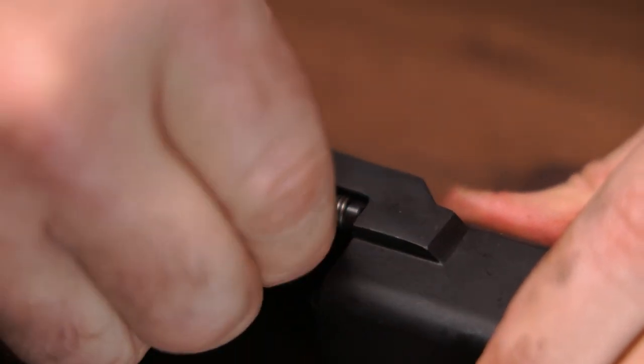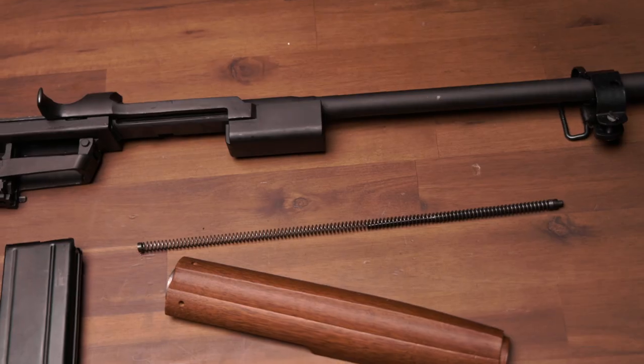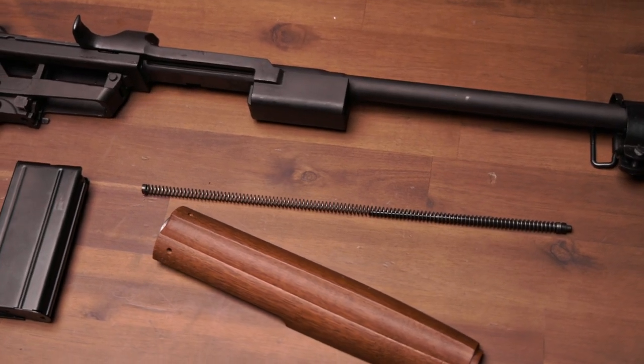Step 6. Pull the slide spring guide to the rear and remove it from the slide. Be careful during this step to retain the spring because it is under tension.